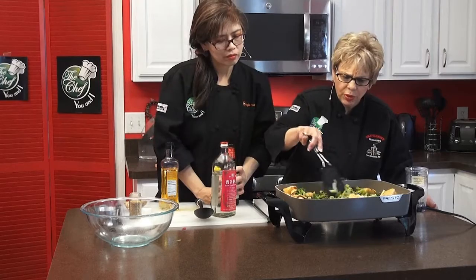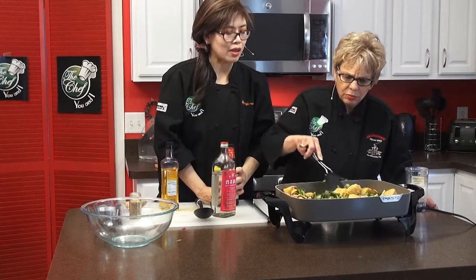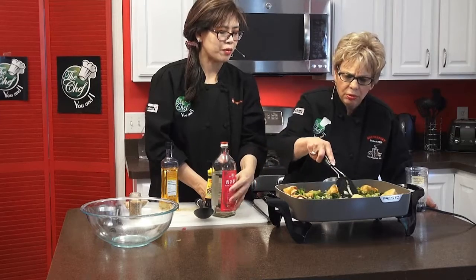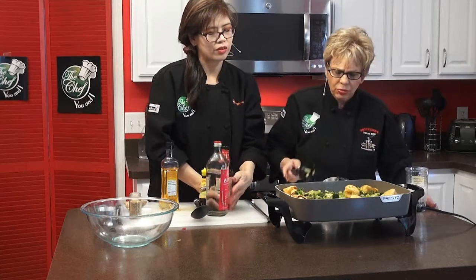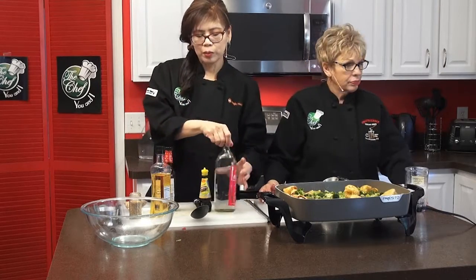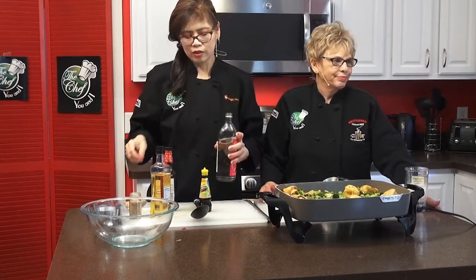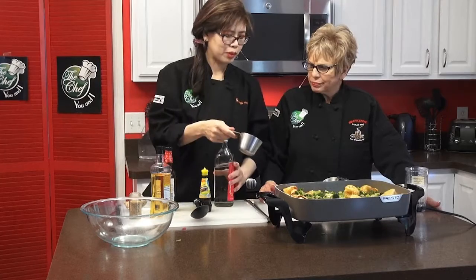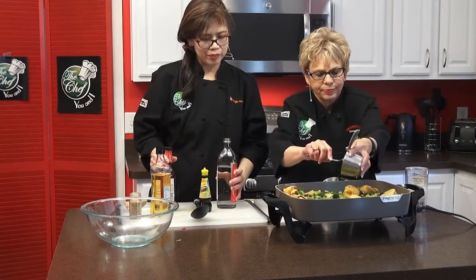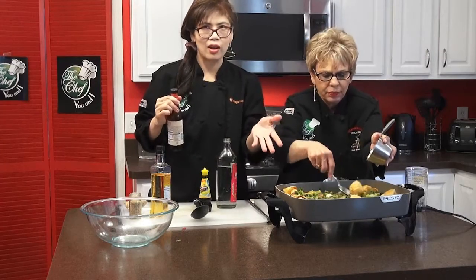How long do we cook this for, Maria? Until it's done — until it's warm enough, cooked through. Because the tofu came from the fridge, the broccoli came from the fridge. You could put a little bit of brown sugar to make it more Asian — because actually you could Americanize this. According to what you have at home — asparagus, spinach — you could do any kind of substitute. You got beef, chicken, pork.